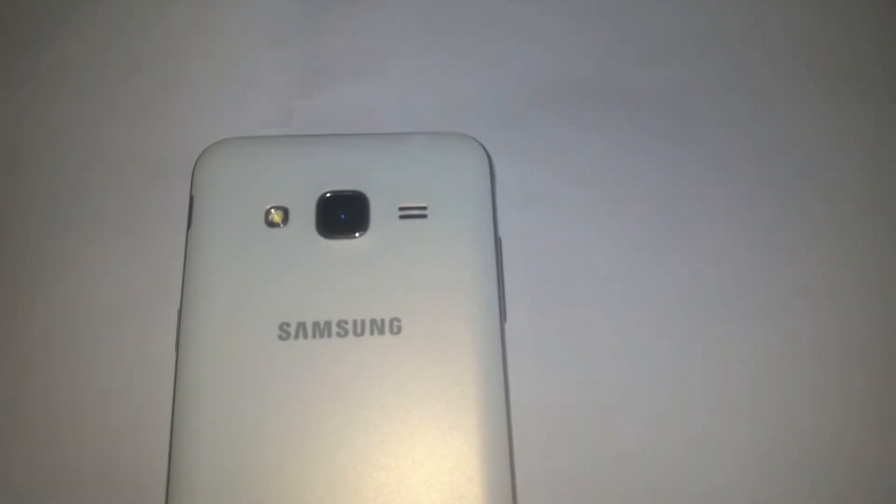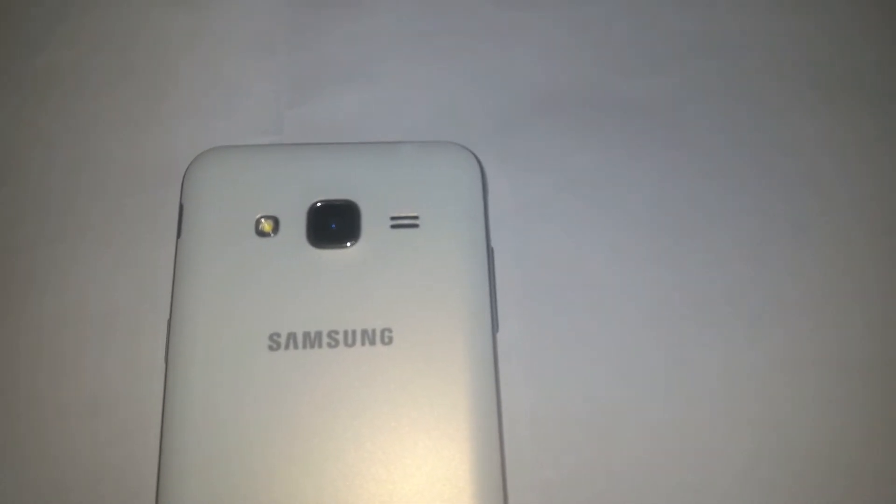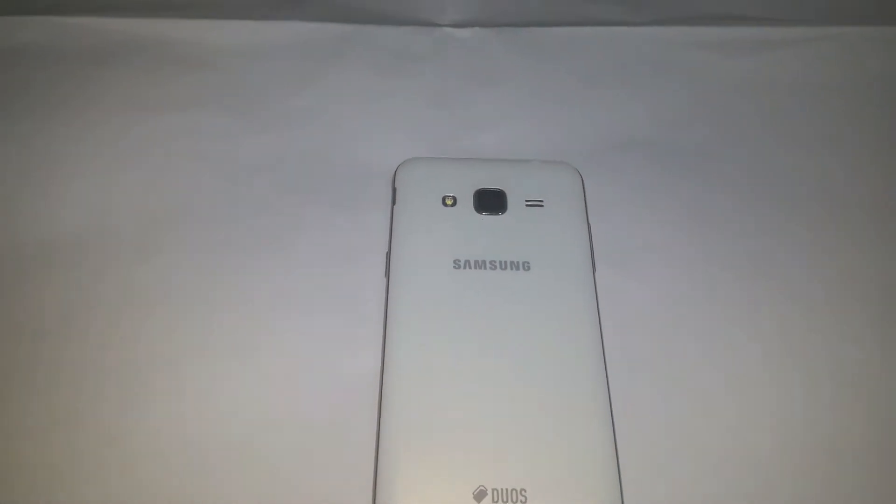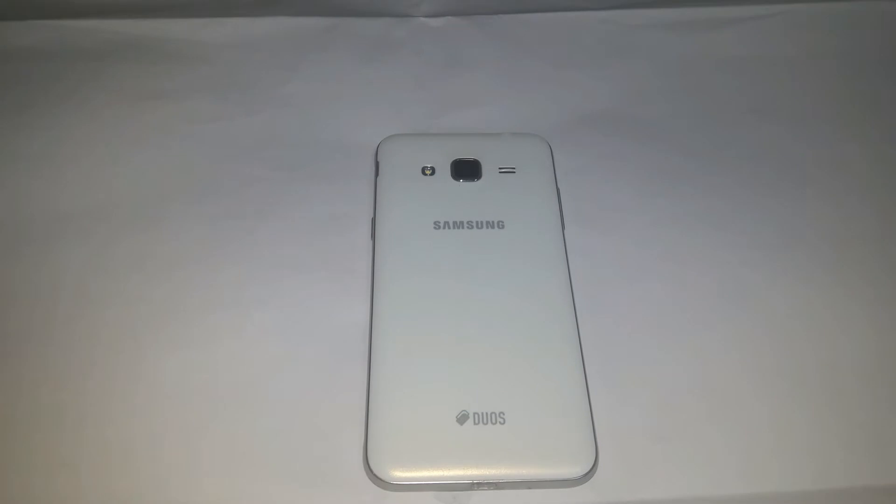Near to the camera, loudspeaker is there. Samsung J3 has a plastic body.